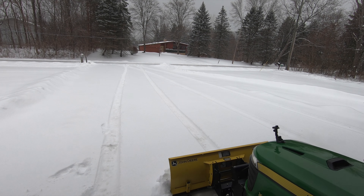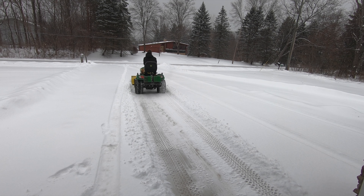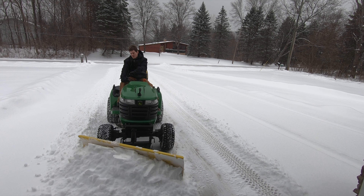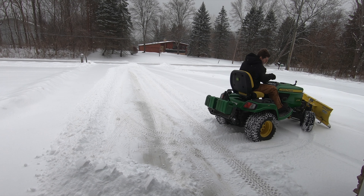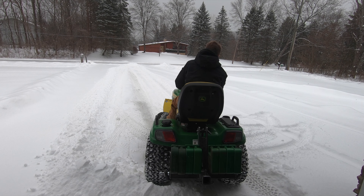Shortly after I got the hitches finished up, we got about four or five inches of snow so I was able to go out and test it. On a machine this small, 400 pounds on the back is a little overkill — it kind of makes it hard to steer with a plow on the ground — but otherwise it works great. It works great for backdragging up against the house: put the blade down against the house and drive backward. There's something really satisfying about watching snow curl off the end of a snowplow.